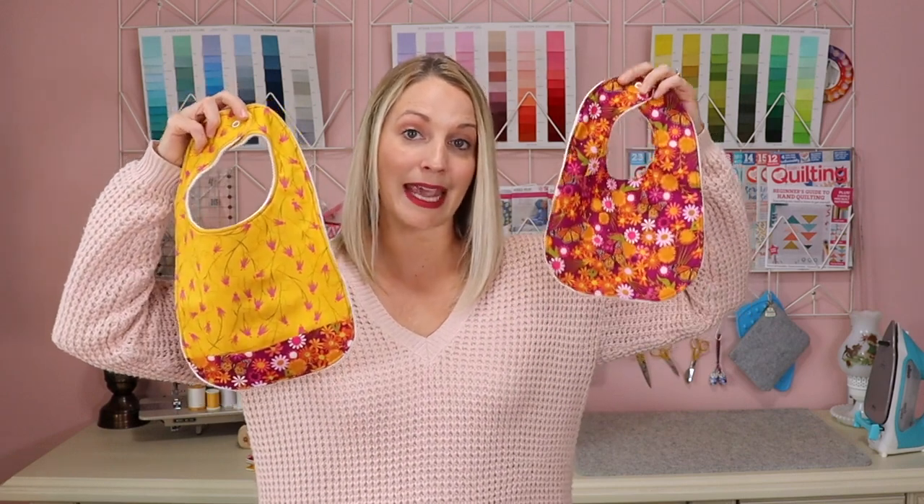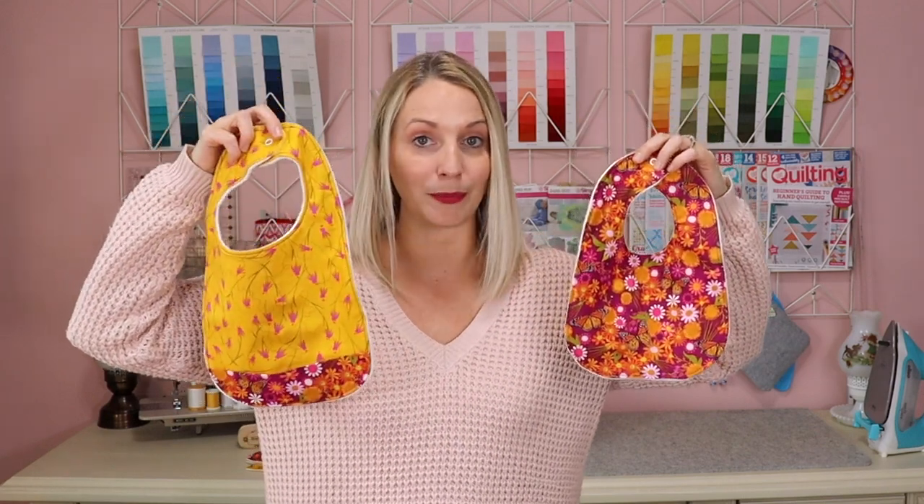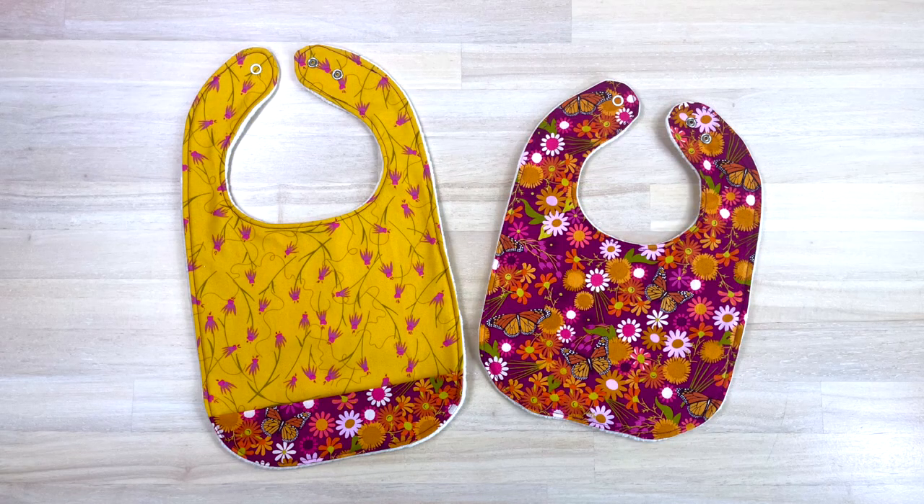I'll walk you through how to make a baby bib and a toddler bib. These bibs are a little bit different — the toddler bib has a nice food catcher fold on it that you can easily add to the baby bib if you really want it. I'll walk you through all of the steps, and I'm also going to talk about how best to use your velcro with these projects as well as how to use snaps.